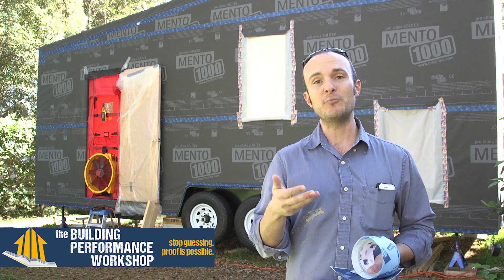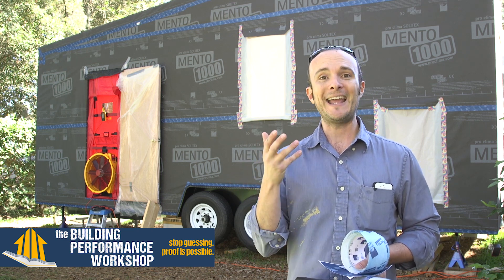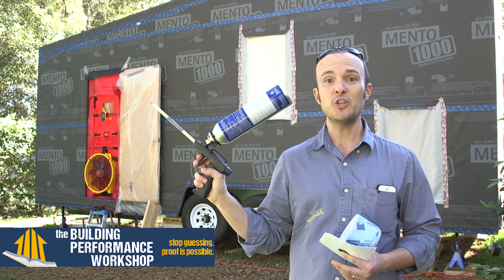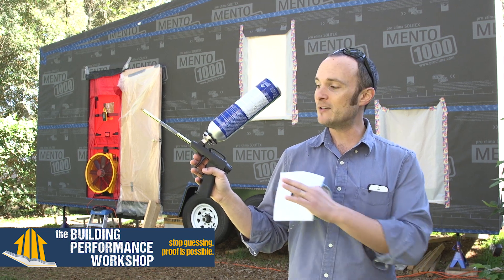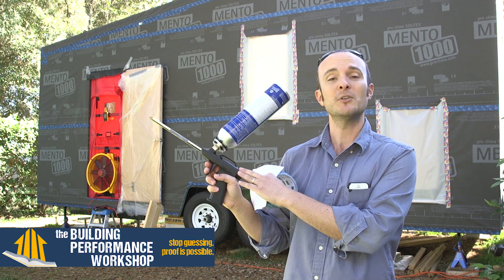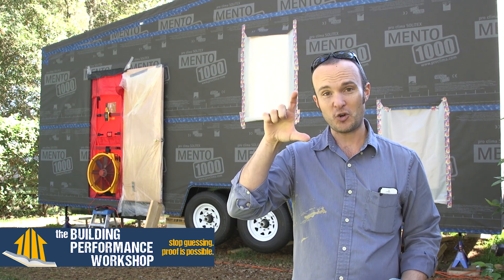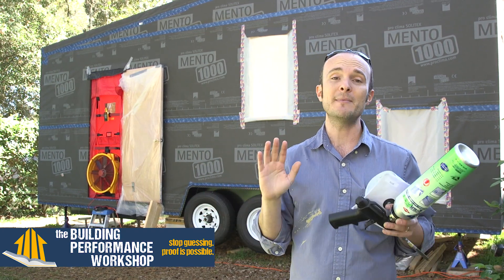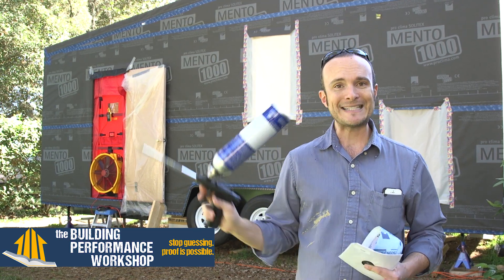Now, in order to get a good air seal, a lot of people — whether in a normal house or a tiny home — will go and buy a spray foam can. If you are going to buy a spray foam can, you need to get one of these guns. They're not very expensive — generally less than $100 — and it'll give you a lot more control over where the spray foam goes. When you go to the store and they want to sell you a can with a little straw attached that you just screw into the top, don't do that. Don't even waste your money or your time — it's going to be a total wreck and it won't work.